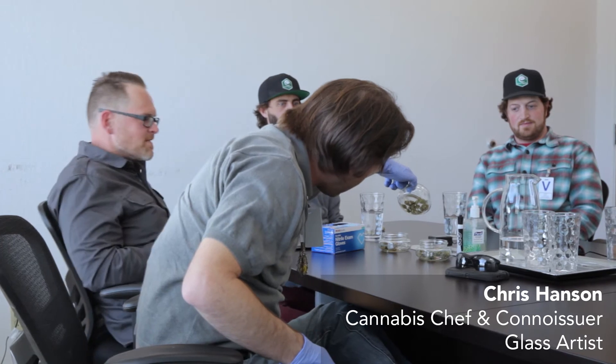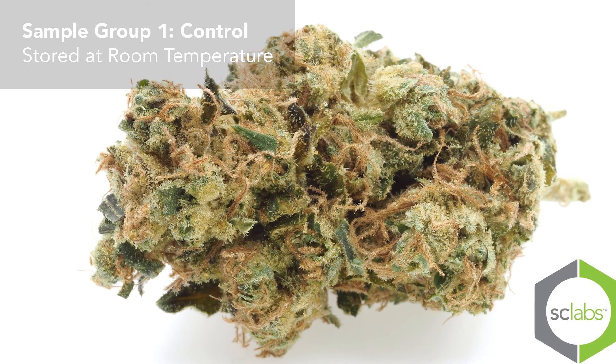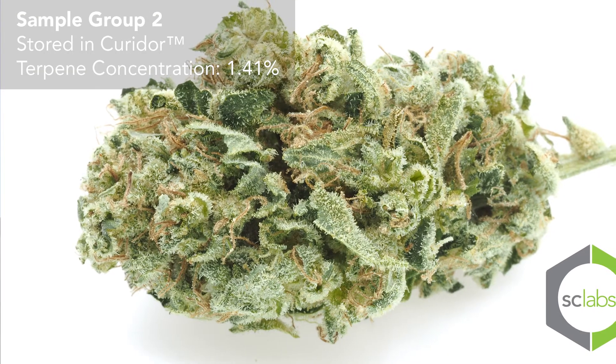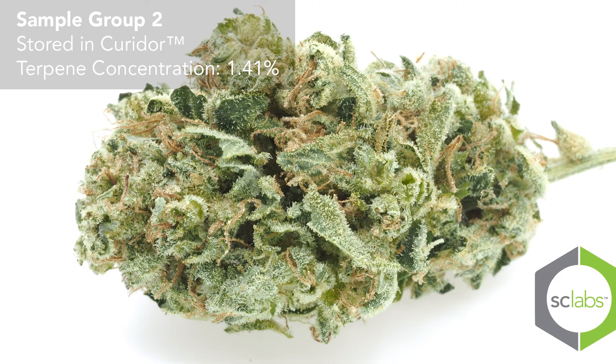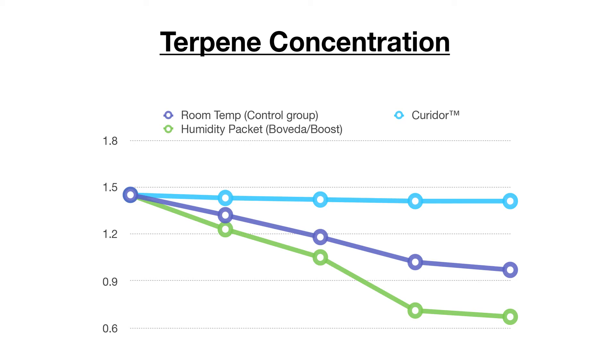Sample one felt like six-month-old cannabis someone had in a turkey bag in a dark closet. But sample two smells like it's a month old — seriously, you can see it and smell it. Wow, that's pretty wild on the terpene concentrations.